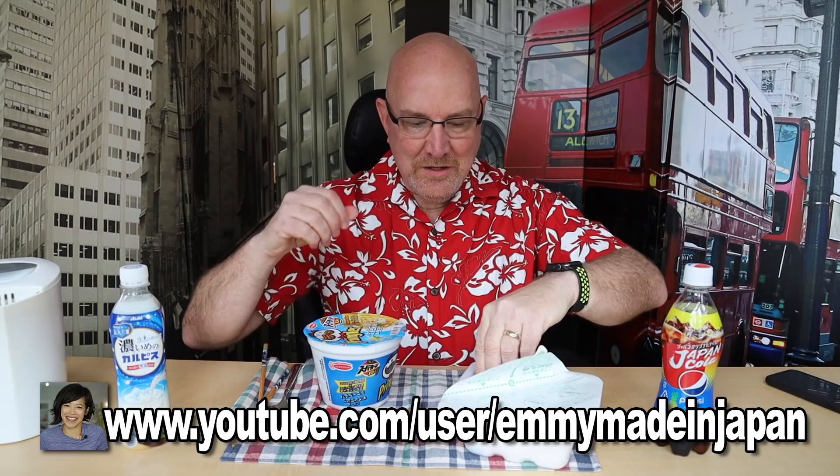It says to fold it past this line. I did see a review of this by Emi Made in Japan — hey Emi. She accidentally put the sauce packets in before pouring the water, whereas you're supposed to put the stuff on after it's sat. I think it's only two packages. The other two things are a better Calpis drink — it's like a milk beverage — and this is Pepsi Pineapple. We'll be drinking those with our stuff.